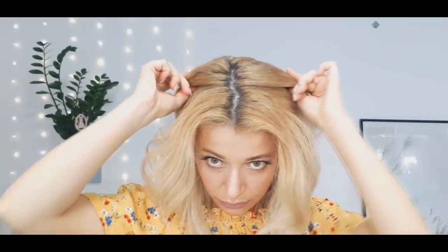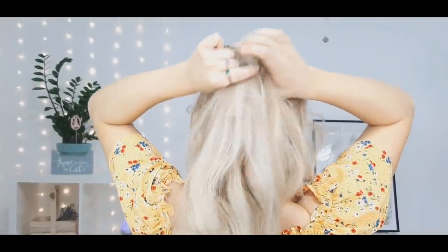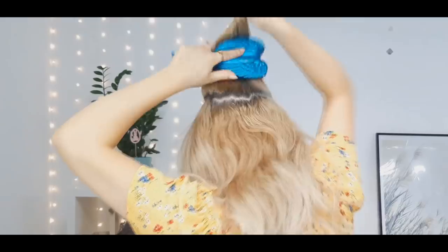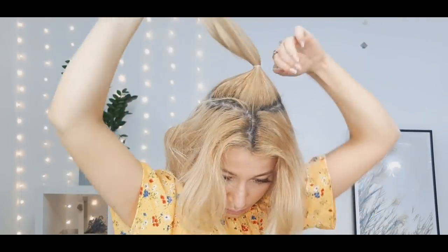Grabbing our elastic first, we want to select our crown section — making kind of a round shape, but as you can see it doesn't have to be perfect. You just need this top ponytail like I'm showing. Make sure it's nice and tight.